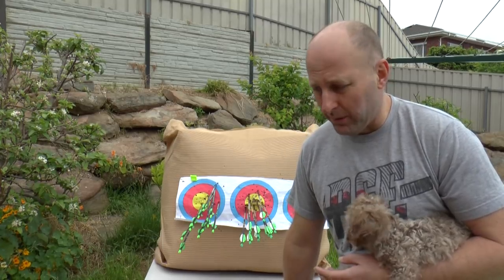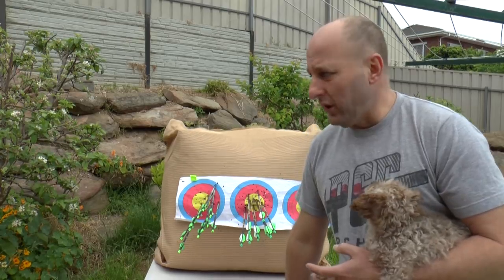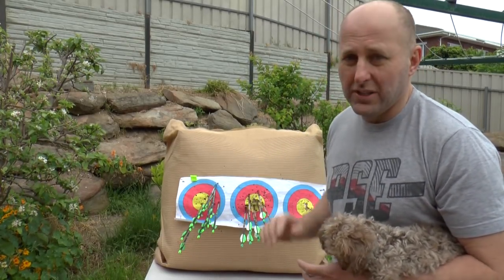My 30 meters was terrible. So I came home and I thought, well I've got to look at this. These are my plastic vanes here and this is my spin wings.